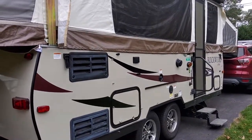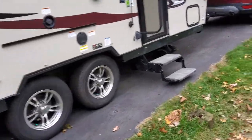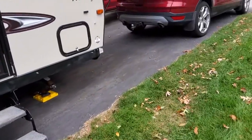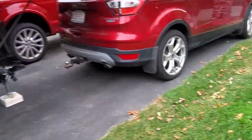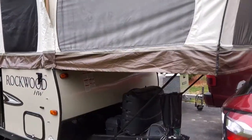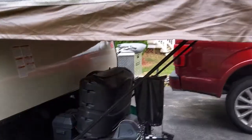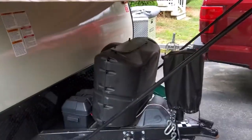Here's the door side of the camper. I love having the dual axle so I don't get the swaying when I'm going down the road, so it's perfect.